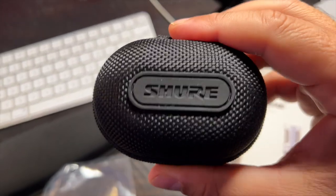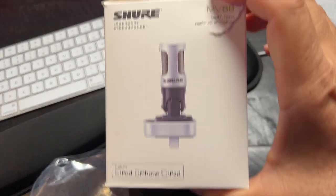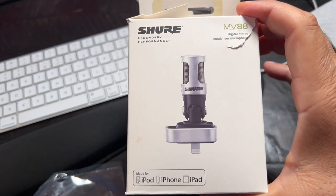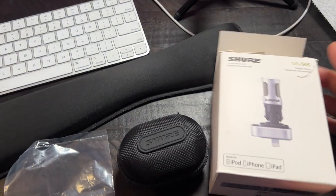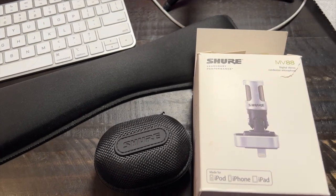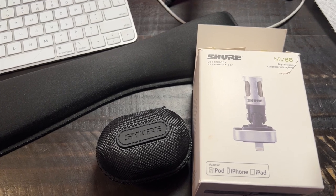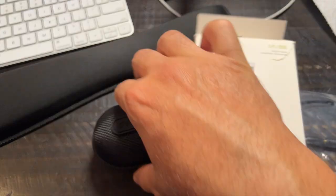Here is the Shure MV88 microphone that plugs right into your lightning adapter connection. If you don't know anything about Shure, they are essentially one of the top brands in the audio tech space, specifically microphones — USB, cardioid — and now with this awesome MV88.